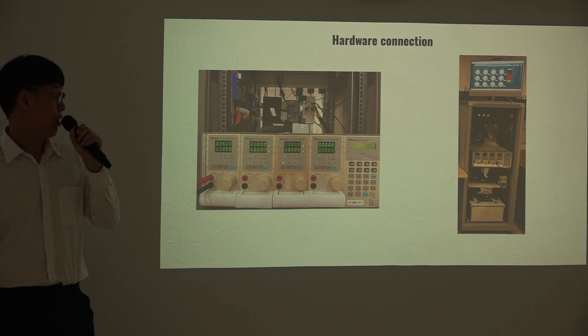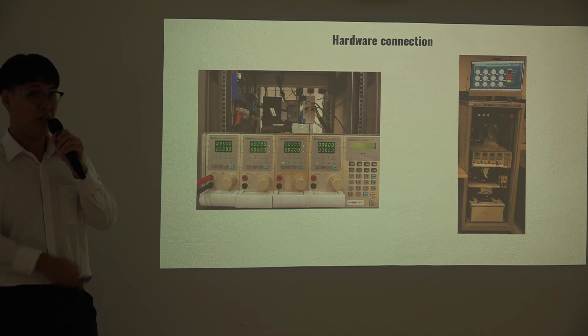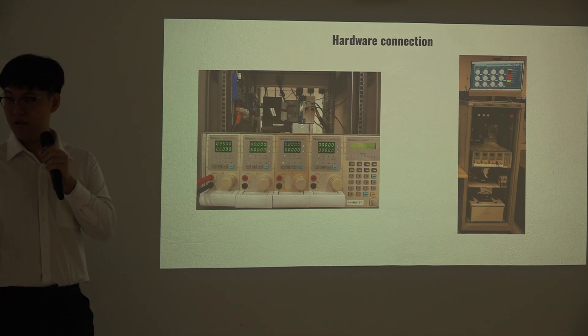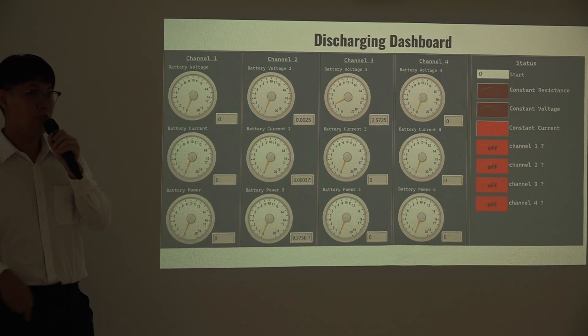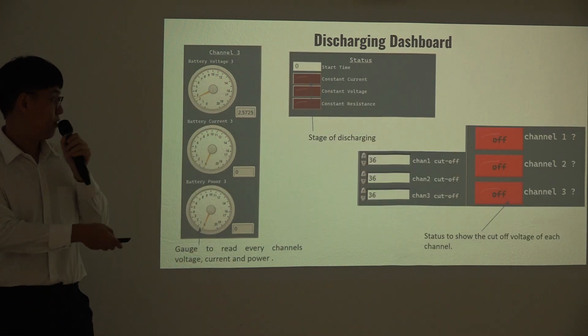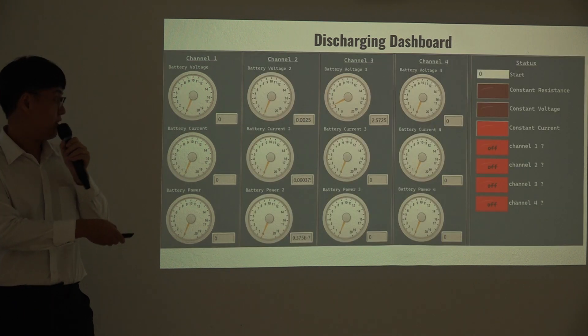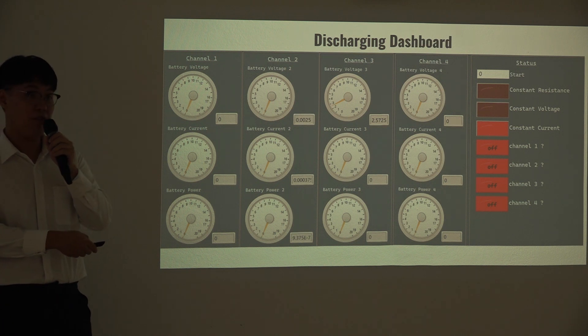These are the hardware connections used — the electronic load connected to the battery port with monitoring. The discharging dashboard shows 4 channels, and we monitor 4 strings at the same time. The constant current mode is used to ensure the battery discharges safely.